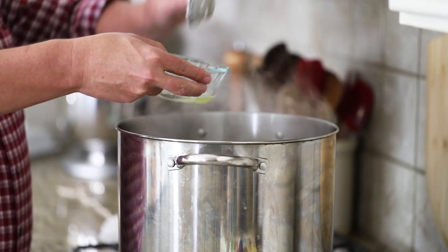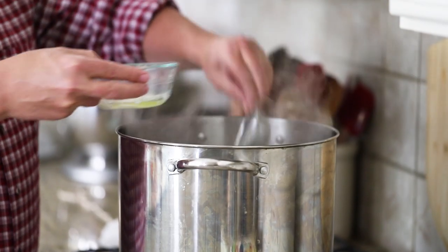You want to remove those impurities as best you can — use a small sieve or a slotted spoon. After about 30 minutes, we're going to really build and deepen the flavor of that chicken stock. There's something called a bouquet garni — it's just herbs you'll use to enhance the stock.